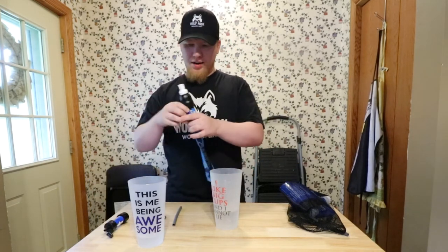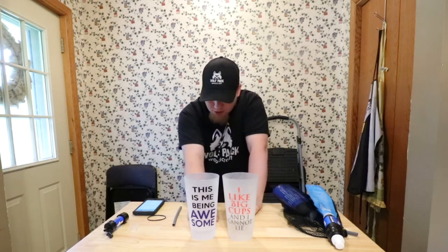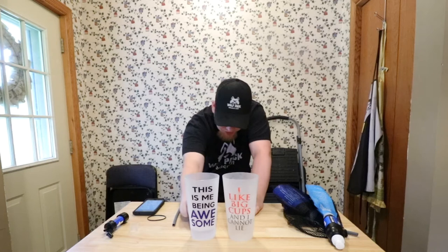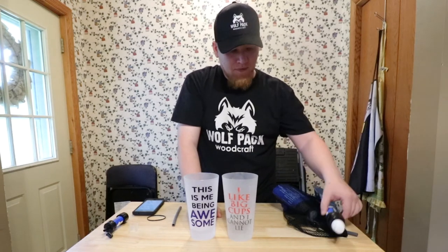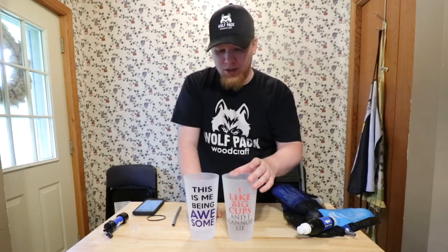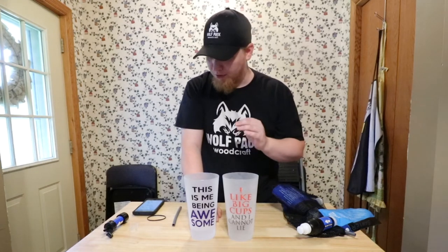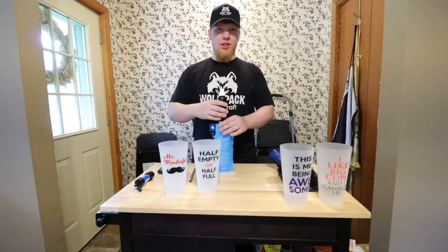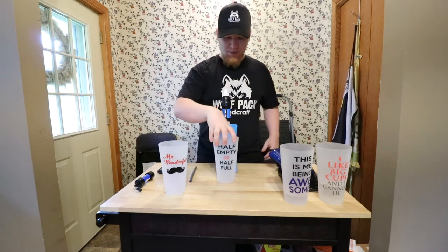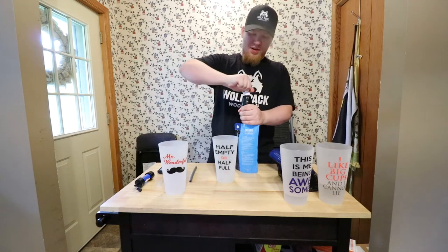Now let's compare. The Sawyer Mini filtered far less than the Sawyer Squeeze. I should have refilled the bag because having a fuller bag probably would have allowed the Squeeze to perform better. So we're going to run the same test again, this time using a full bag for each. Both filters are now primed from the first test, so let's run it again.